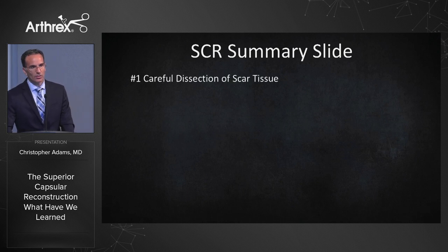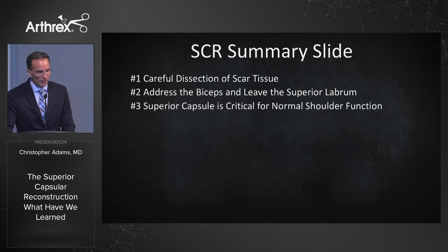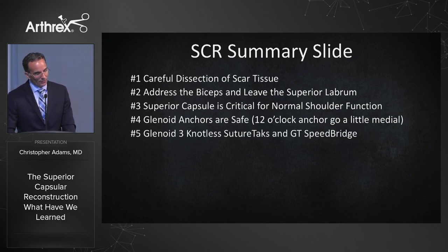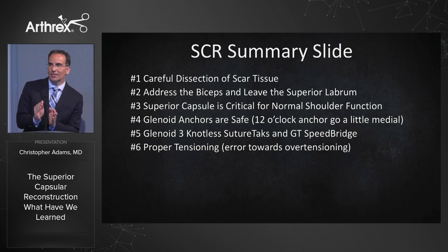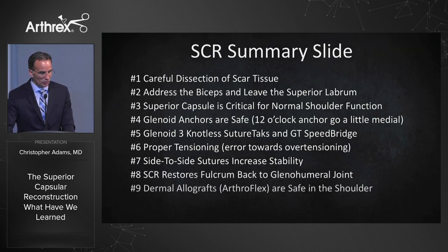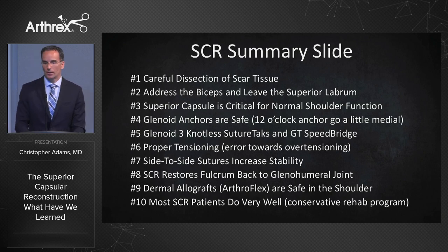Summary: Number one, careful dissection of scar tissue to see if you can repair it. Number two, address the biceps and leave the superior labrum. Number three, the superior capsule is critical for normal shoulder function. Number four, glenoid anchors are safe, but the 12 o'clock anchor — go a little more medial. Number five, three knotless suture tacks at glenoid and greater tuberosity speed bridge works really well. Number six, proper tensioning — if you err, err towards slight over-tensioning. Number seven, side-to-side sutures increase stability. Number eight, the SCR restores the fulcrum back to the glenohumeral joint. Number nine, dermal allografts, especially Arthroflex, are safe in the shoulder. And number ten, most SCR patients do very well, but consider a conservative rehab program. Thank you.